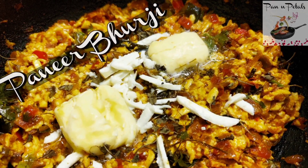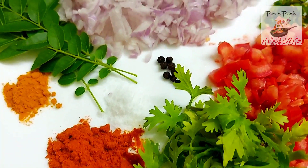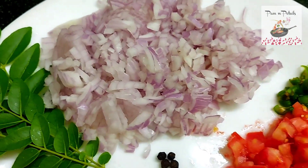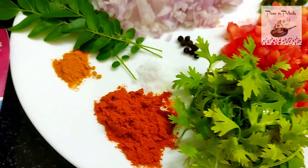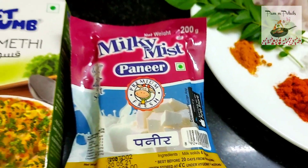Hi everyone! How are we doing? Today we're making a delicious paneer burjee. Very, very simple ingredients, but very tasty. You can serve it with chapati, naan, roti, or breads — this is the best side dish. Let's see how you do it.